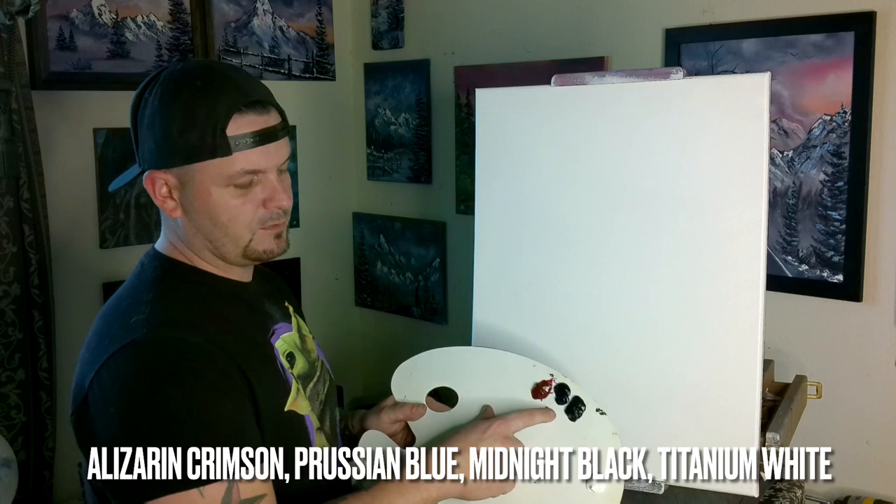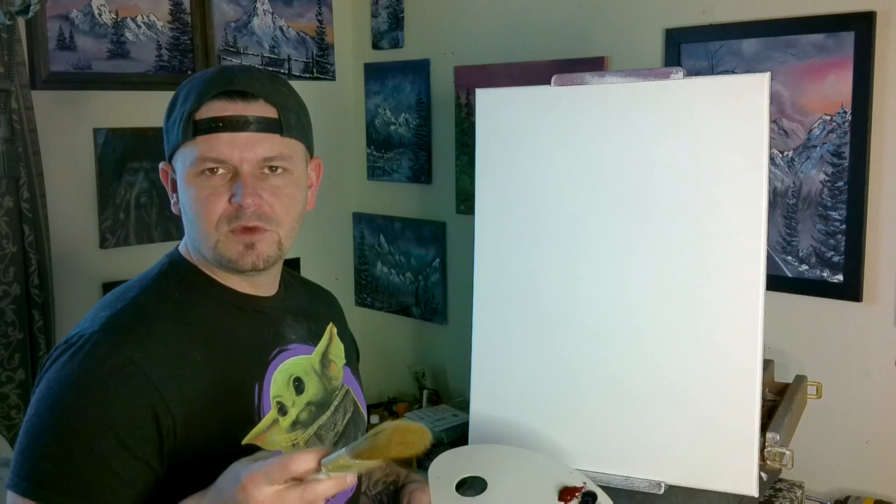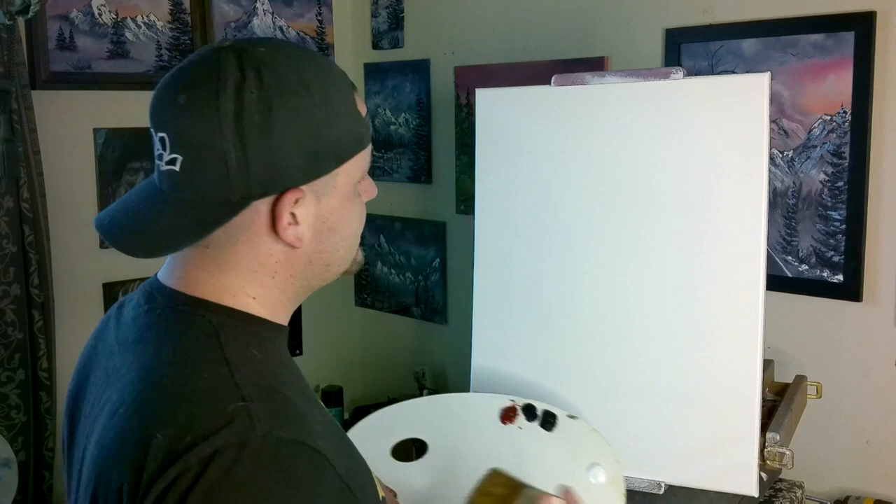Just four colors today: alizarin crimson, Prussian blue, midnight black, and titanium white. We'll probably need our one and two inch brass blender brushes, a couple of fan brushes, palette knife, maybe a liner brush, maybe a little filbert brush.